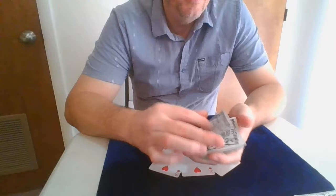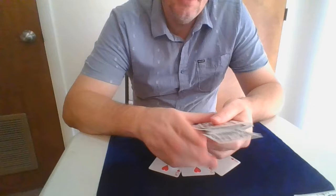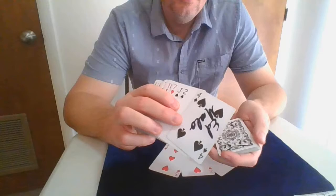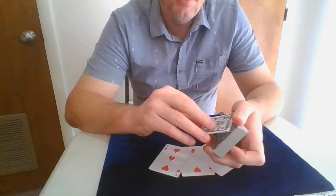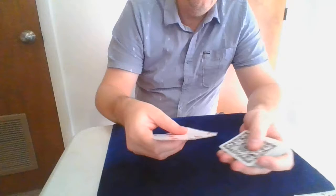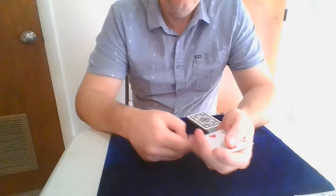Now I'm going to perform and explain a Jack Burnman routine called False Identity. You have a card selected, and let's say this is the card right here, and then you put that back into the pack, and show the card is not on the top or the bottom. We're going to do something here with three, two, and the ace of hearts.